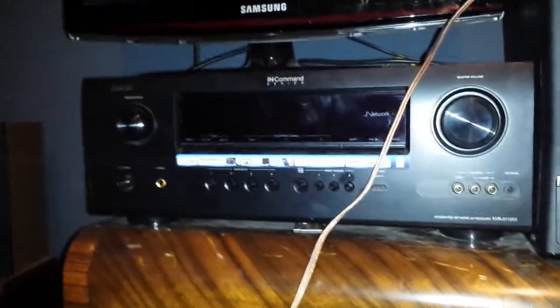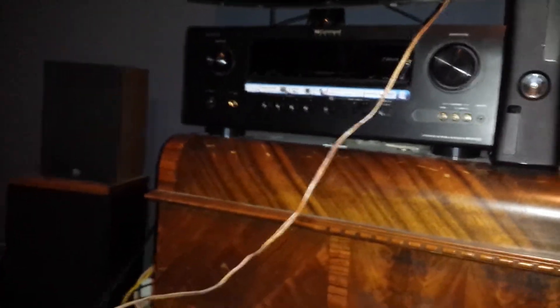Alright, so I was having problems with the G5 except on the optical output. The problem I was having is this Denon In Command receiver.